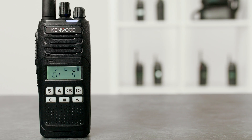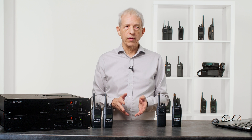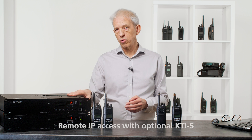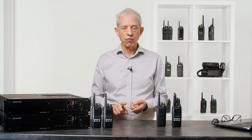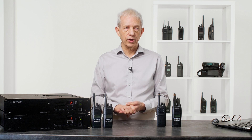You have NX1200s for VHF and NX1300s for UHF. This is a low-cost solution — there's a very small investment, there's no site controllers, no control channel. But what we do have is ESN checking, so you can be sure that the radios on your system are ones that are intended to be there, and we have excellent coverage.